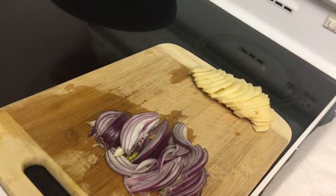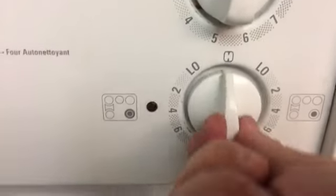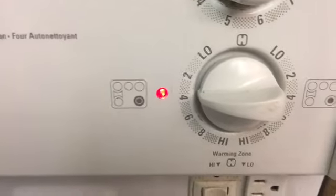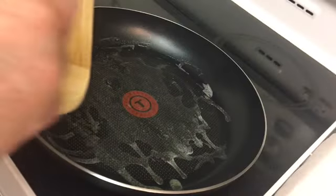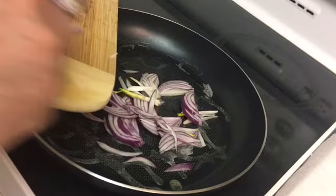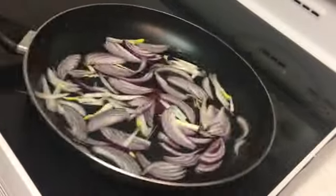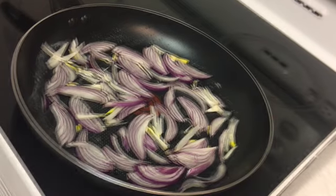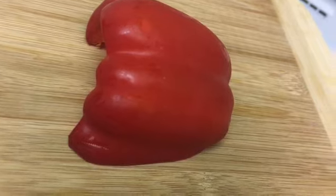Onion is all chopped up. Put some butter in the pan. Adding the onions, garlic, and red pepper.